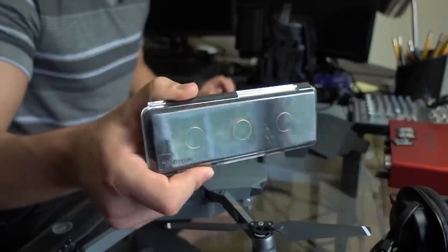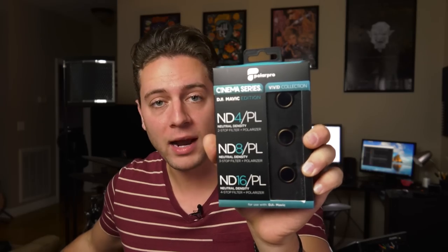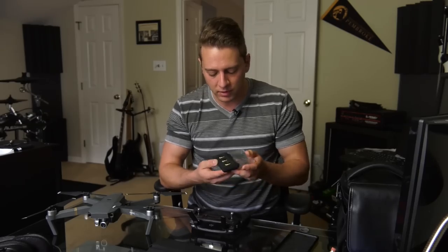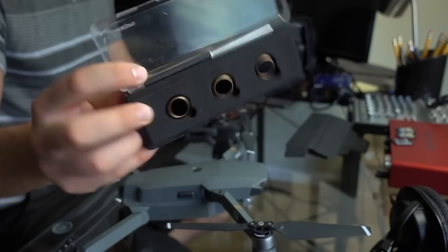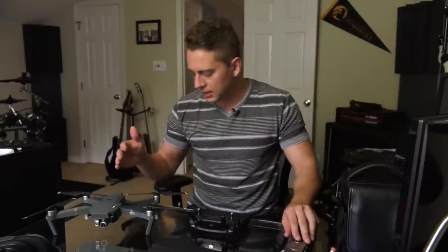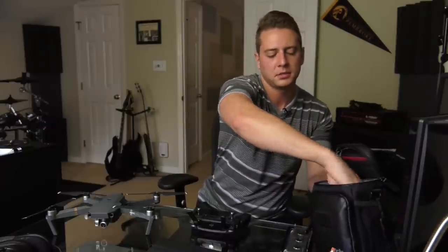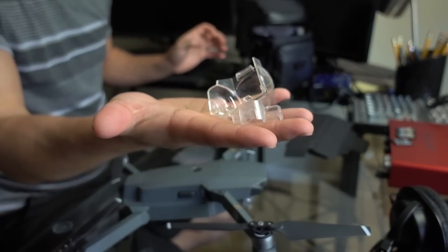I do use the PolarPro ND and polarizer filters. I actually made a video about these when I first got 500 subscribers, and I use them every single time I'm flying in sunny weather. I really enjoy these — they've held up well. The case is a little scuffed because it's plastic, but the lens filters are perfect. Check the link in the description for all the things I still currently use. I also still use the original gimbal clamp and cover every single time.